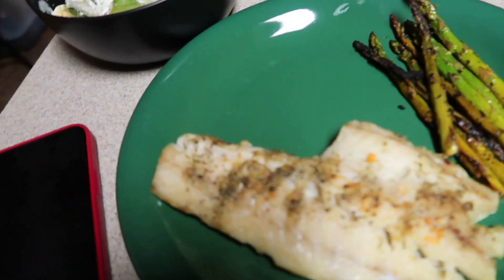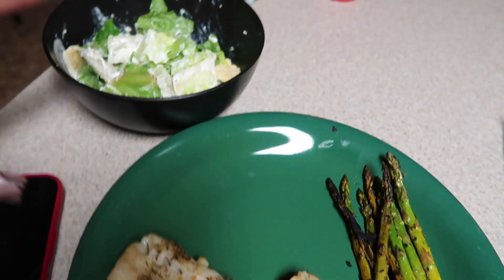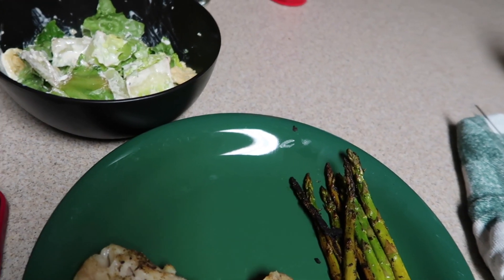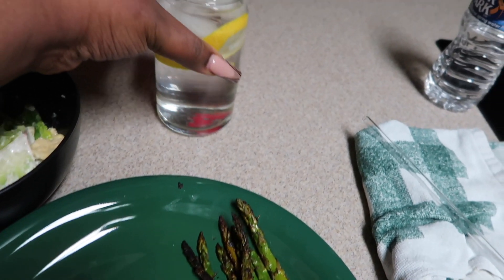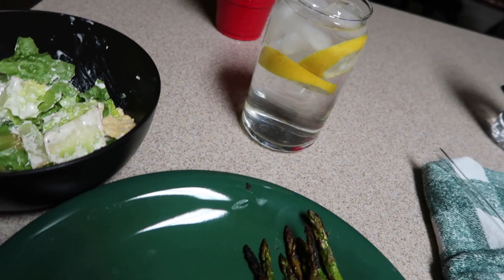Okay so this is the food — the asparagus and the rockfish. I did a side salad because I haven't had a solid meal since Thursday. I've been getting my greens in but the salad was going bad, so I'm starting to eat it. I got some nice cold lemon water — I haven't had any water today, that's not good.